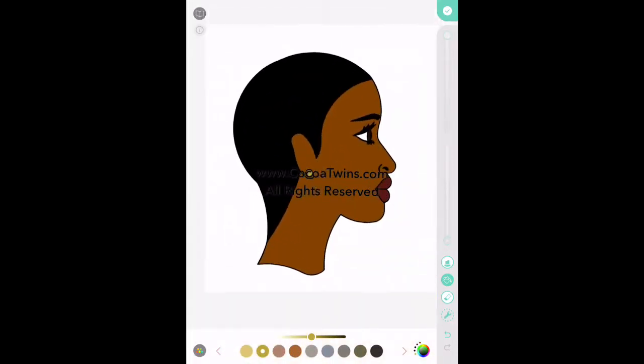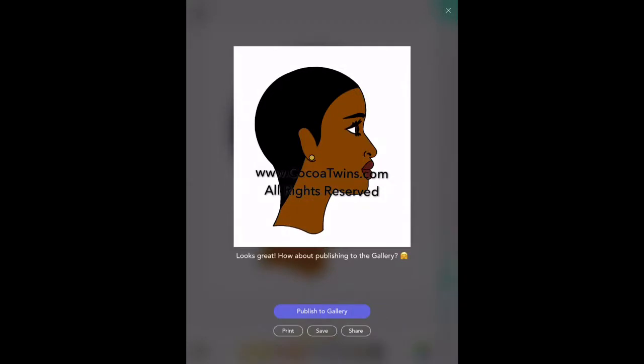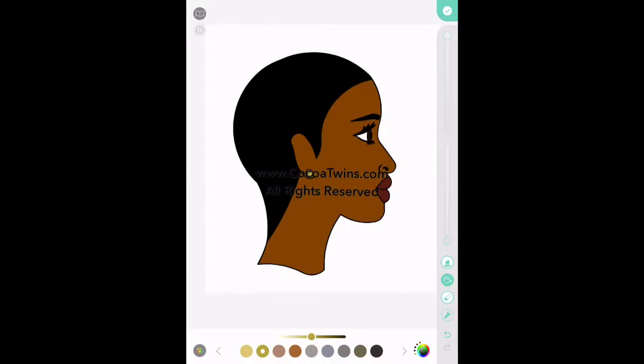I'm zooming back out so I can see the image, and if I'm okay with it — which I am — I'm going to select the checkmark in the upper right-hand corner of the screen, hit Save, and it's going to save it to my photos.